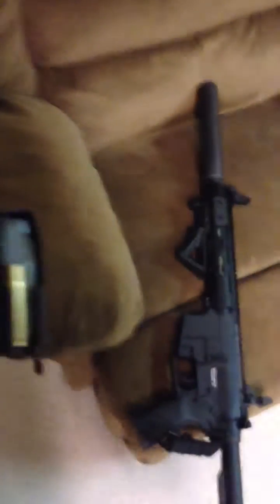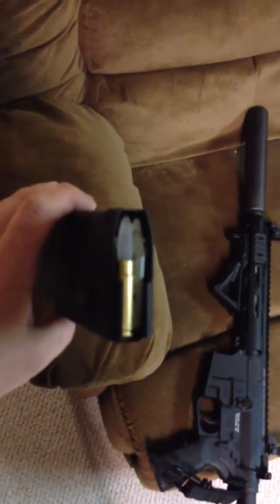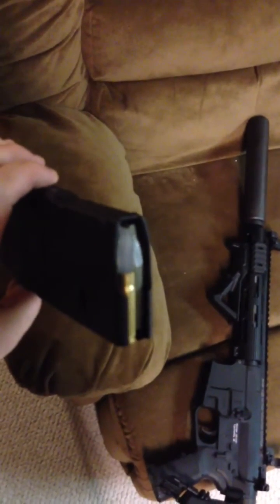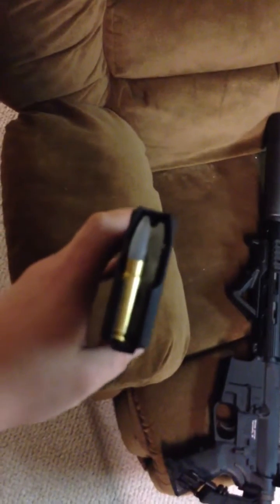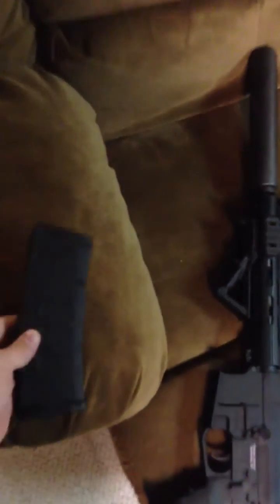Hello AR15.com, this is Mjohn30-06. This is the glue gun bullet that we've all been discussing, put in a standard PMAG — yours to own for $800 if you want.